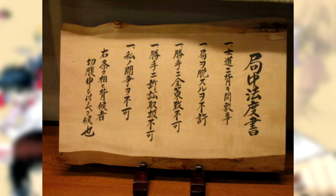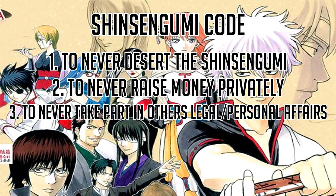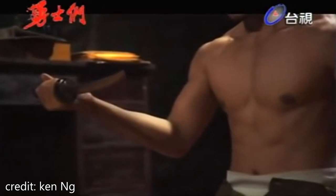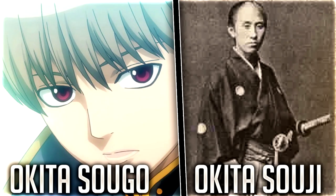There were actually five major regulations that the true Shinsengumi enforced: one, to never desert the Shinsengumi; two, to never raise money privately; three, to never take part in people's legal or personal affairs; four, to never engage in private fights; and five, to never deviate from the Bushido Code. The penalty for breaking any of these codes would result in a member committing seppuku, otherwise known as harakiri, which is a Japanese suicide ritual by the form of disembowelment.